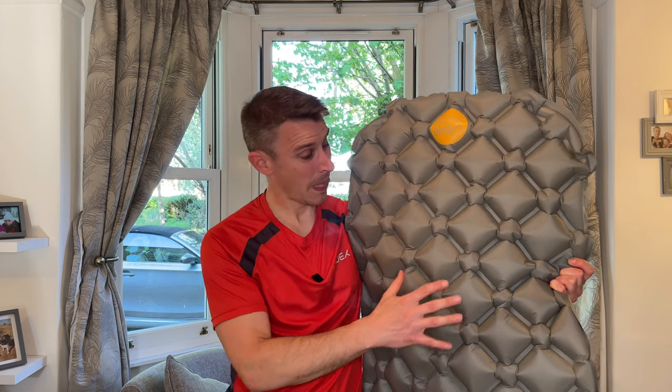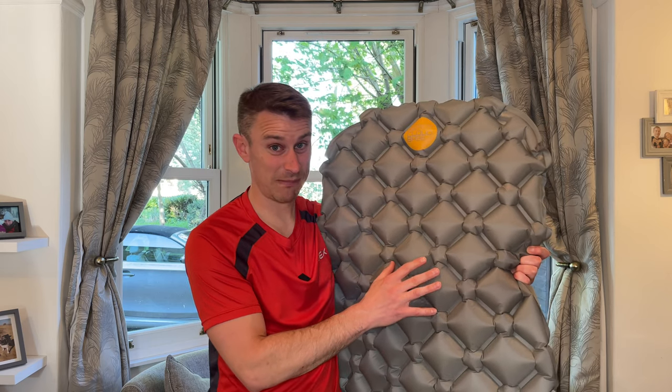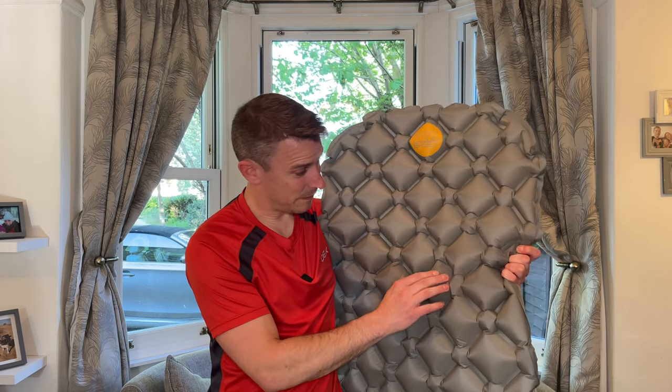So here you have the Alpkit Cloud Base inflatable sleeping mat blown up. In this form it's 189 centimetres long by 56 centimetres wide by five centimetres thick. Now I am 172 centimetres — five foot eight — and there's absolutely loads of room for me. I would say this is probably good enough for people up to six foot. It's just really nice and it's never split at all, and I've been on some pretty bad ground. There are a couple of little marks on it, but it never lets me down — no air ever comes out of this.